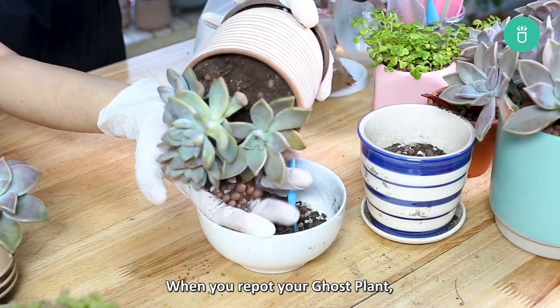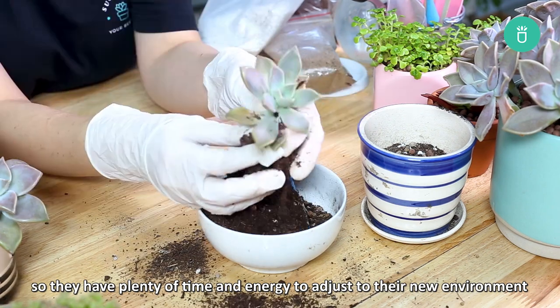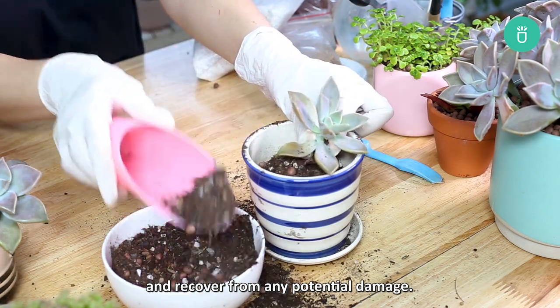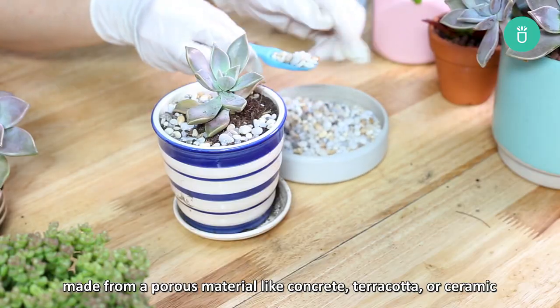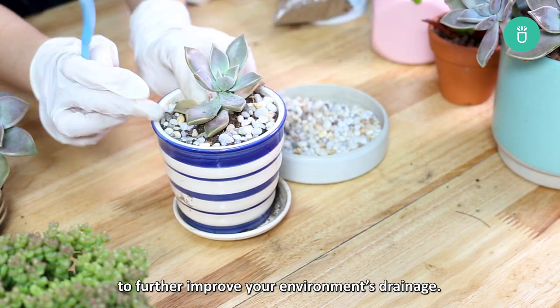When you repot your ghost plant, be sure to do so only during the spring and fall so they have plenty of time and energy to adjust to their new environment and recover from any potential damage. When you do repot, make sure you choose a pot made from porous material like concrete, terracotta, or ceramic to further improve drainage.